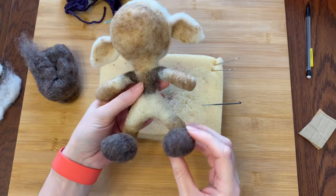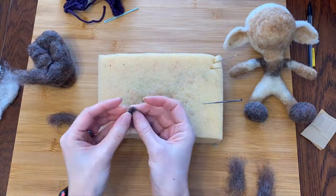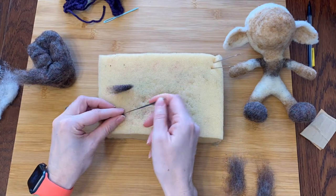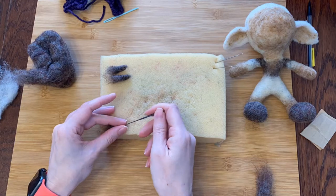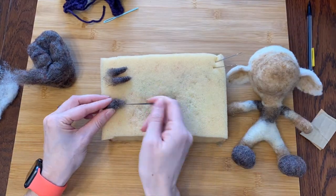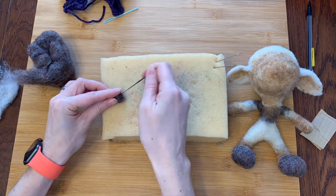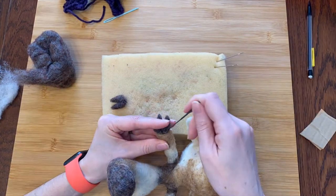He looks great! While I have this dark color out, I will make him some hands — well, they'll really be more like hooves because he's a sheep. So I'm making two little cone shapes for each hoof, attaching them together, and then felting them securely to the ends of his arms, poking carefully to avoid hitting the pipe cleaners.